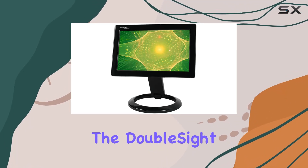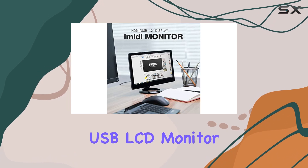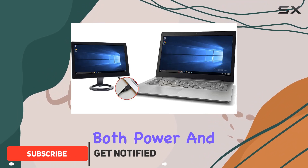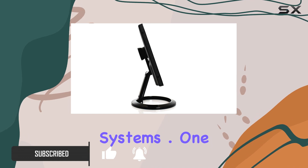Today we're diving into the DoubleSight DS70U, a portable 7-inch smart USB LCD monitor that boasts easy installation and use. The convenience factor kicks in with a single USB cable for both power and video, making it a seamless setup for both Windows and Mac operating systems.